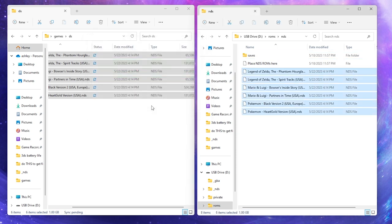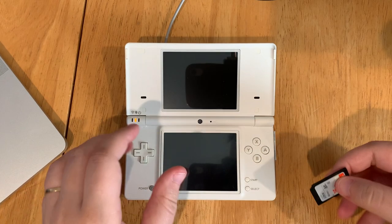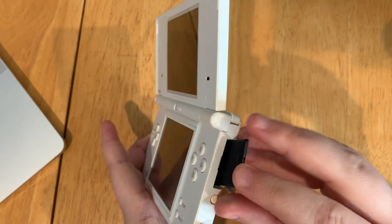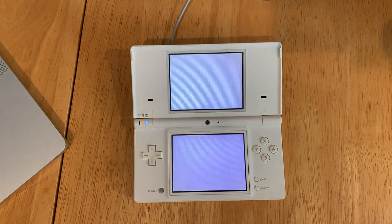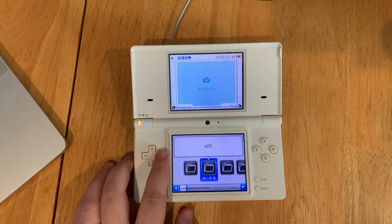Once those files have moved over, we're going to eject our SD card and we're going to put it back into our DSi. We're going to put our SD card in our console, power on our DS, and now we have those games in our folders.